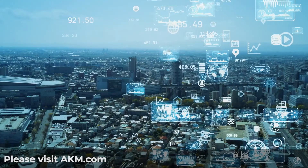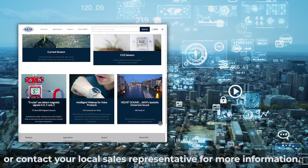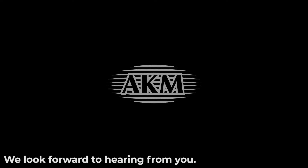Please visit AKM.com or contact your local sales representative for more information. We look forward to hearing from you! Thank you.